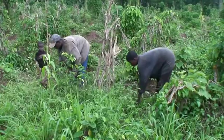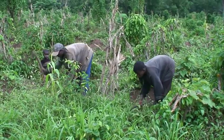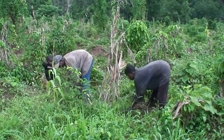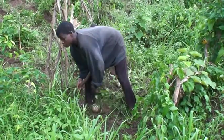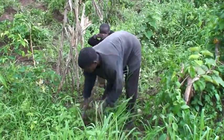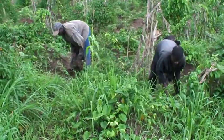Weed 3-4 times depending on the rate of weed growth. Keep the field regularly weeded and maintain a weed-free border of 2-3 meters around the crop field.